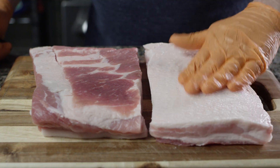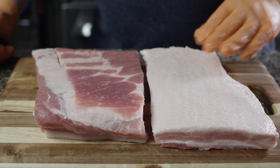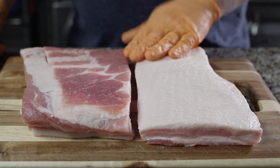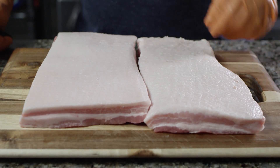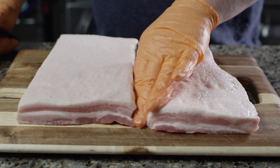Now this pork belly came with the skin off, which is fine — a lot of times you'll get it with the skin on. Either way, we are not going to eat the skin, especially for this recipe, so it doesn't matter that we don't have any skin on here. We will just leave that fat there. We won't get much seasoning through it, but it'll render as it cooks, and that'll be just fine the way it is.